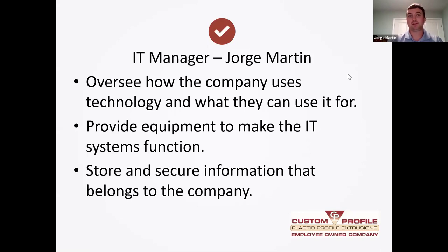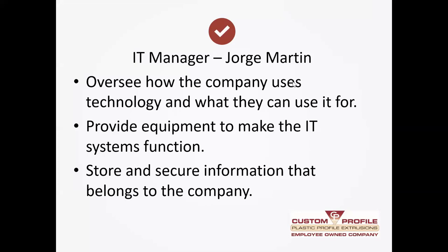My job revolves around facilitating what people need when it comes to technology. In the IT department, we oversee how the company uses technology and what they can use it for — to make sure it's secure and being used for its intended purpose. We also provide the equipment people need to make systems function. Just as everyone is dialed into a meeting right now, we do this daily at work, so we need to make sure everybody has the technology they need to work from home and to communicate with people in our South Carolina and Mexico plants so everything runs in harmony.